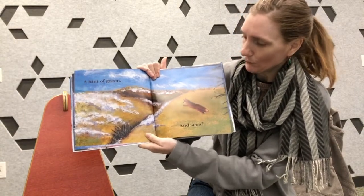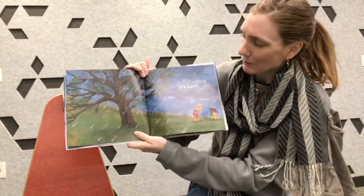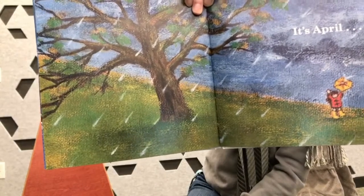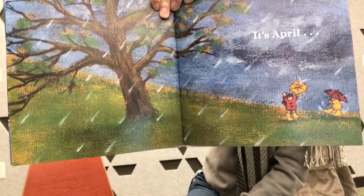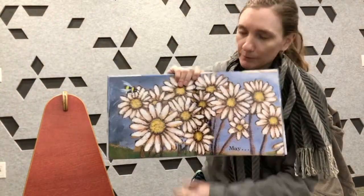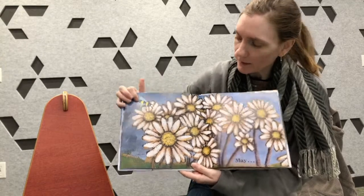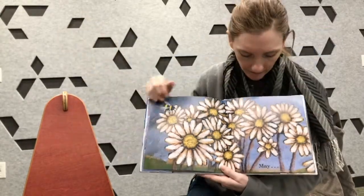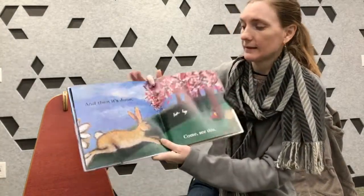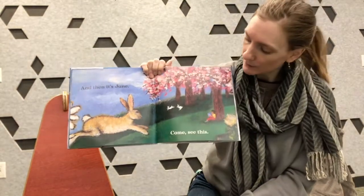And soon — what happens after the snow starts melting? It's April. April showers. We've got to see all the things in this scene — some raindrops are falling and children are playing with their umbrellas. April, May, May flowers. April showers brings May flowers. We've got a honey bee up here in May. And then it's June — a bunny rabbit and more flowers and more green and more color.